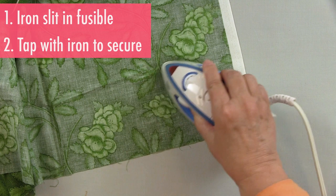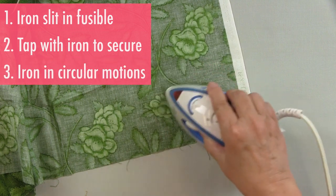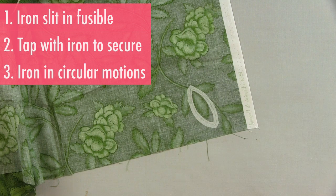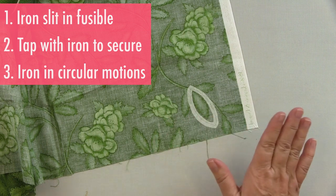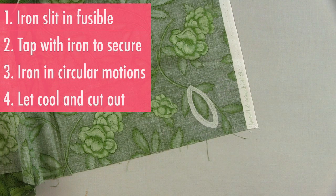Then I will move the iron around in a circular motion so that the fusible gets completely evenly melted, and then let it cool, and cut it away, and I'll have the perfect leaf. So don't stress about fussy placing — it's just like fussy cutting, picking up just the design of your fabric that you want, and it will make your appliqué so much more beautiful.